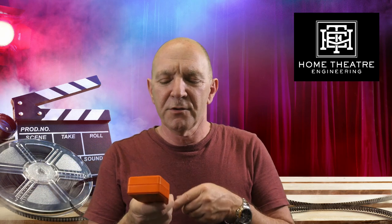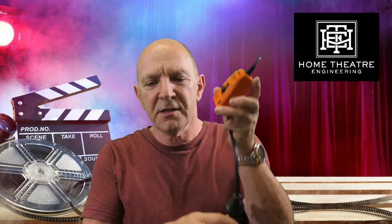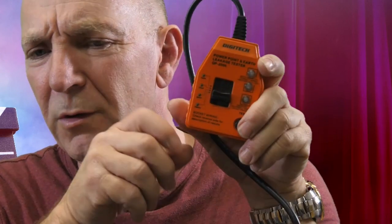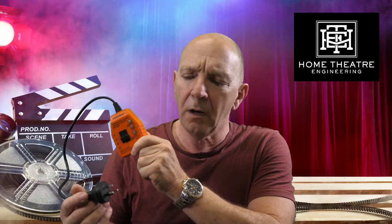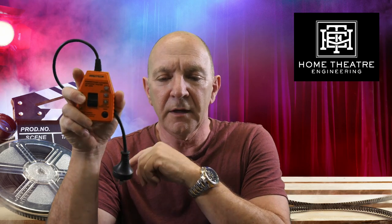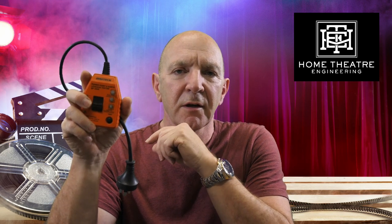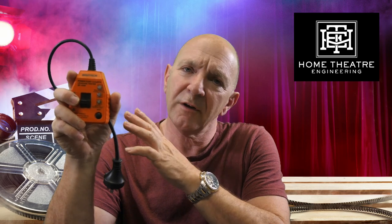This is a fairly simple device but I reckon it should be in every toolbox. They call it a PowerPoint and Earth Leakage Tester. It tests GPOs — power outlets — to make sure they're properly wired. If there's an ELCB or RCD, it can also test the effectiveness of the RCD and make sure it's working. I'm predominantly most interested in making sure the actual connections to the GPO are as they should be — if someone's been tinkering, left an Earth or neutral off, or if the active and neutral are reversed, it's kind of handy to know.